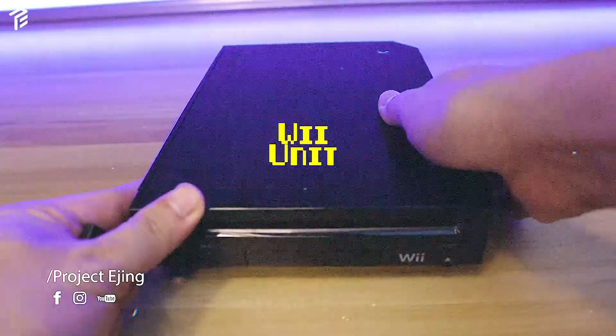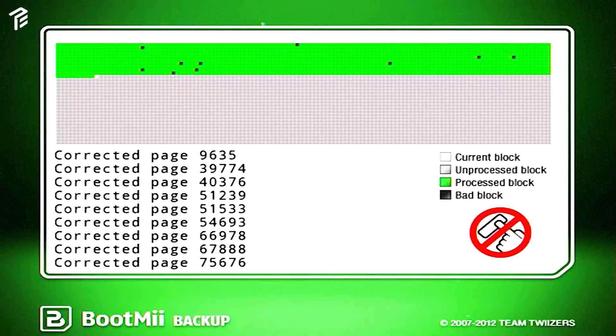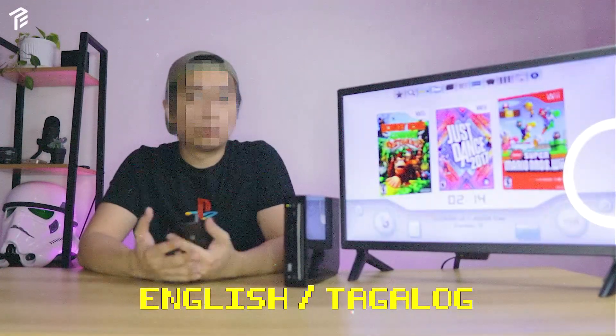Thumb drive, Wii, SD card, and an internet connection. This process will be done online, so it's super important to have a good connection. Before we start, there will be two languages in the video — English and Tagalog.